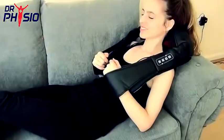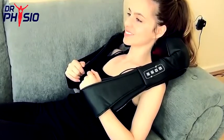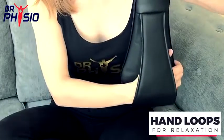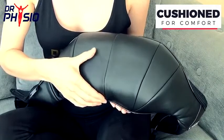Simply position the device in your desired area and relax with the warm and kneading comfort of a professional Shiatsu massage. The precision design and clever hand loops make this massager easy to maneuver, and the built-in cushion lets you lay back to relax and enjoy in complete comfort.